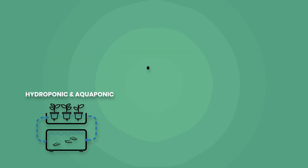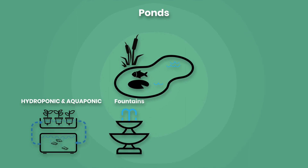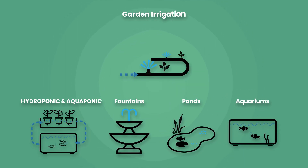But this pump doesn't stop there. It is also perfect for fountains, ponds, aquariums, and garden irrigation.